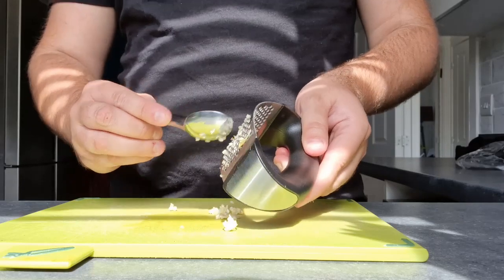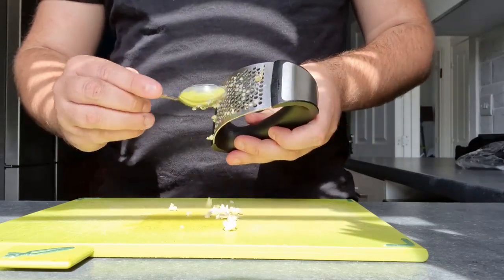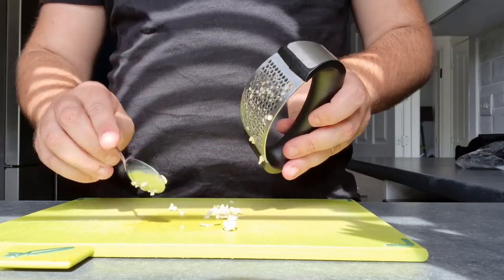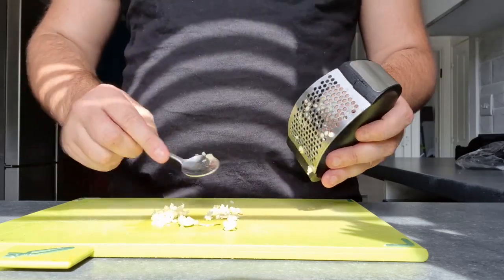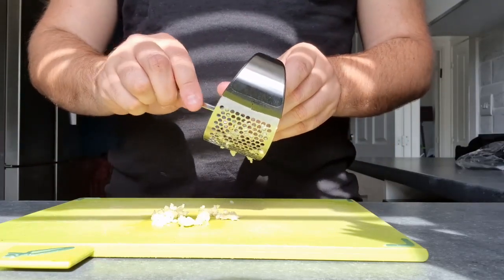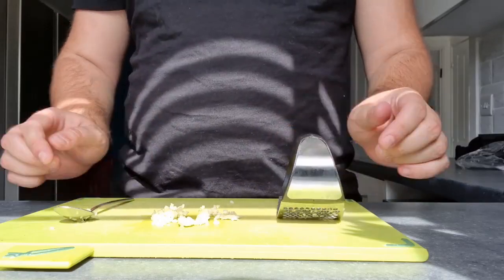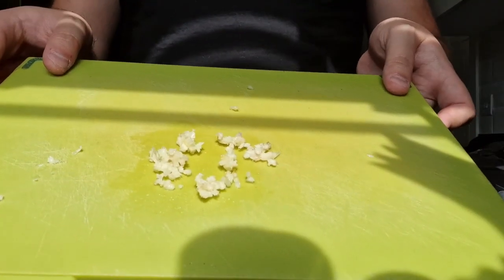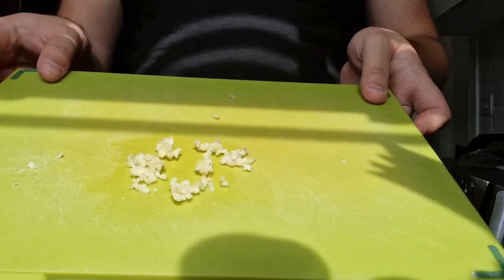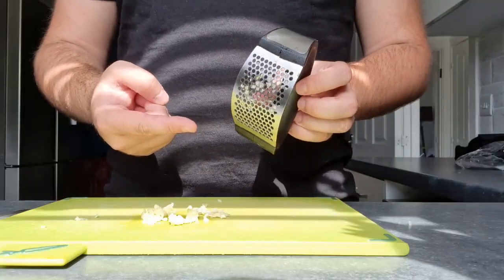What's quite nice is not much of it is actually getting stuck in here — I thought there'd be tons getting stuck, but there isn't, there's only a few. You can just wash that out with water straight after use and it'll be ready for another turn. As you can see, that is perfectly chopped garlic. Would I recommend this? Yeah, I absolutely would.